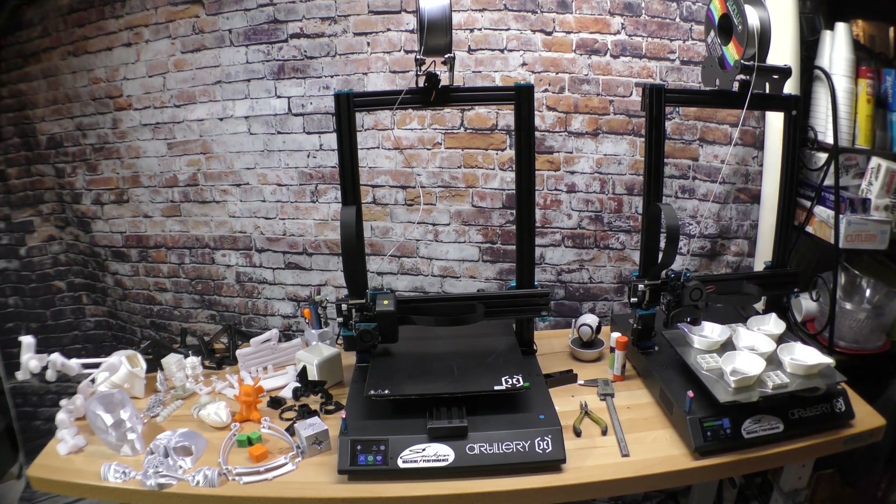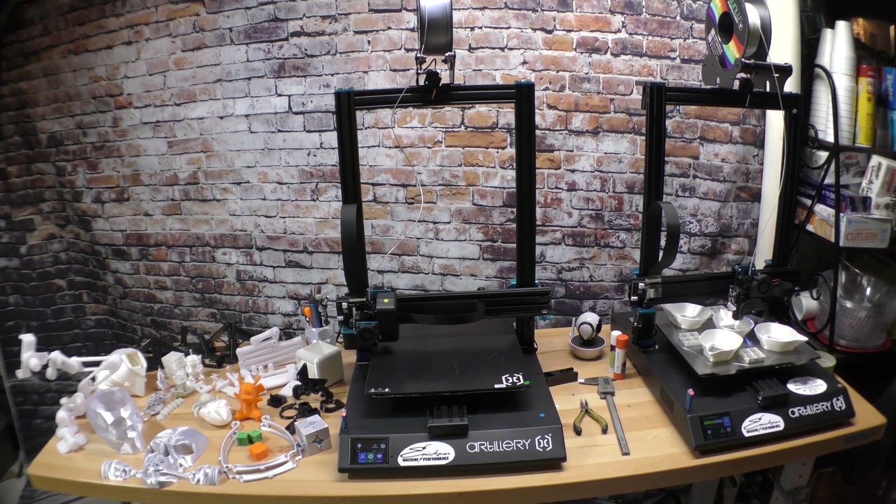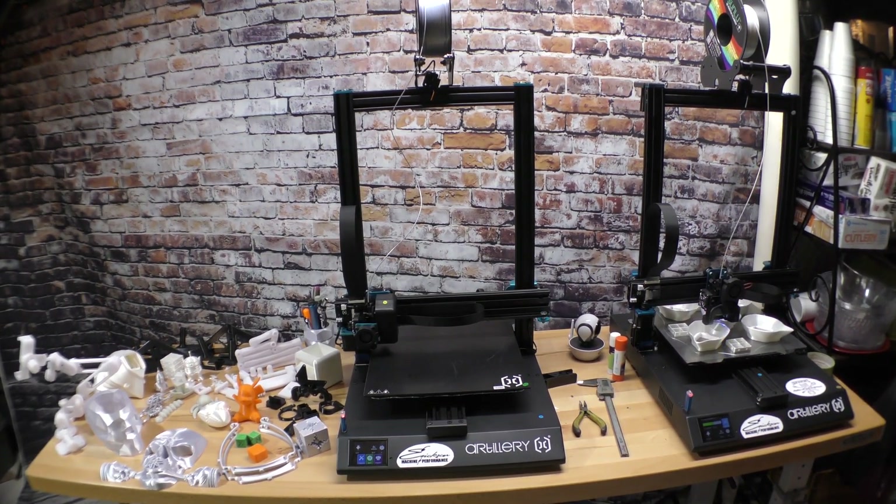Are you thinking about buying the Artillery Sidewinder X1? I go through a whole bunch of stuff in this video and you can make your own decision.